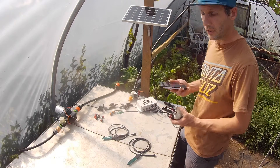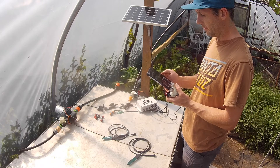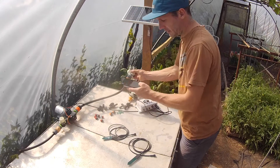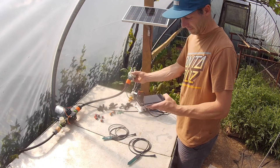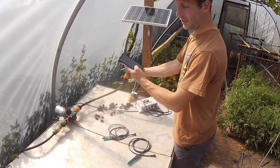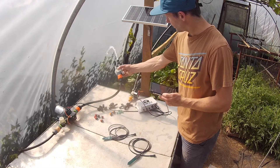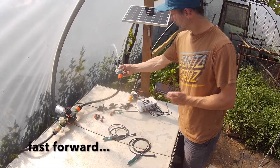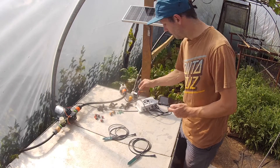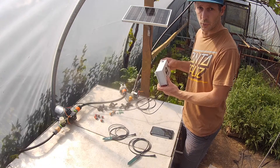This is now transmitting its own Wi-Fi signal and I've logged in on my phone. We'll plug in the water and then I'm just going to override for ten seconds. You can't see the screen but there's a button here that says ten seconds. If you don't have your phone with you, you can use the button on the top to manually override your watering.